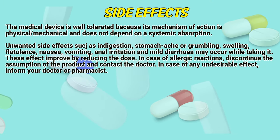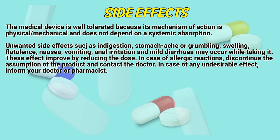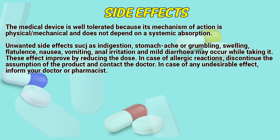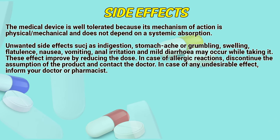Side Effects: The medical device is well-tolerated, because its mechanism of action is physical-mechanical and does not depend on systemic absorption. Unwanted side effects such as indigestion, stomach ache or cramping, swelling, flatulence, nausea, vomiting, anal irritation and mild diarrhea may occur while taking it.